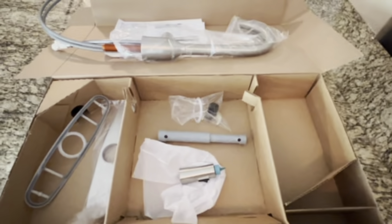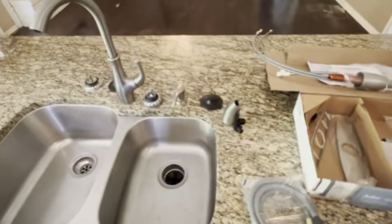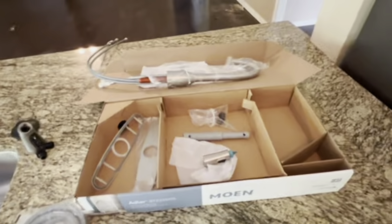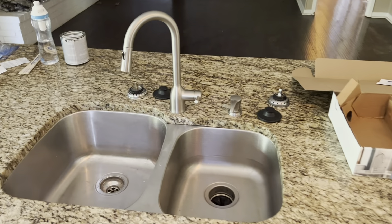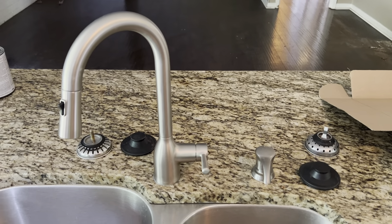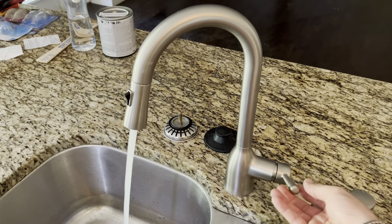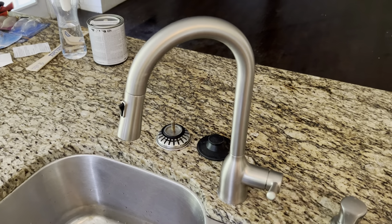We're going to be putting that together and then we will show you the end product when we're done. My husband was able to get the faucet installed fairly quickly — he was able to just easily replace it. We did not use the deck plate; I just like the look of it better personally, but it is still an option if that's what you like. I hope this helps.